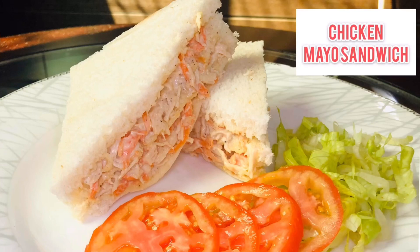Hey everyone, welcome back to my YouTube channel. Today I'll be sharing with you the recipe of chicken mayo sandwich. Let's see what ingredients we need.